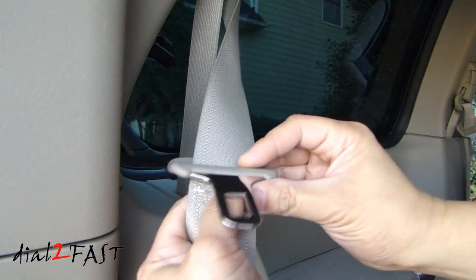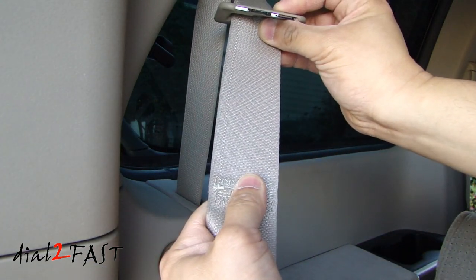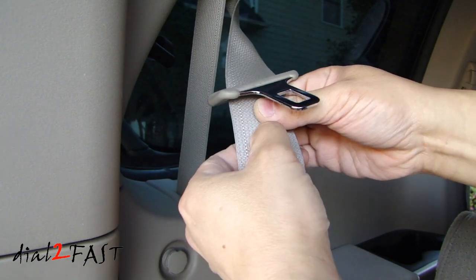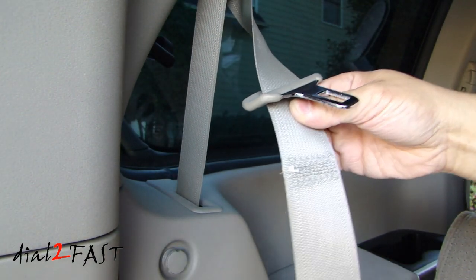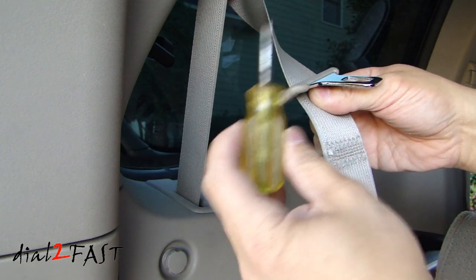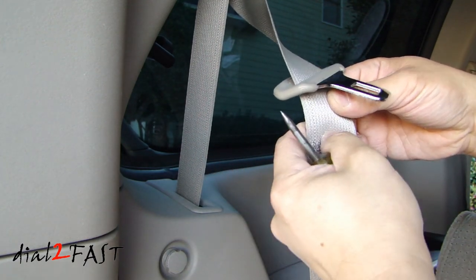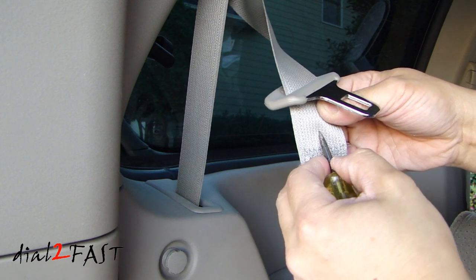The first thing you need to do is move the tongue plate to the top of the seatbelt and choose a location where you want to install the seatbelt stopper. Next, get a sharp object like an awl and poke a hole through the seatbelt.